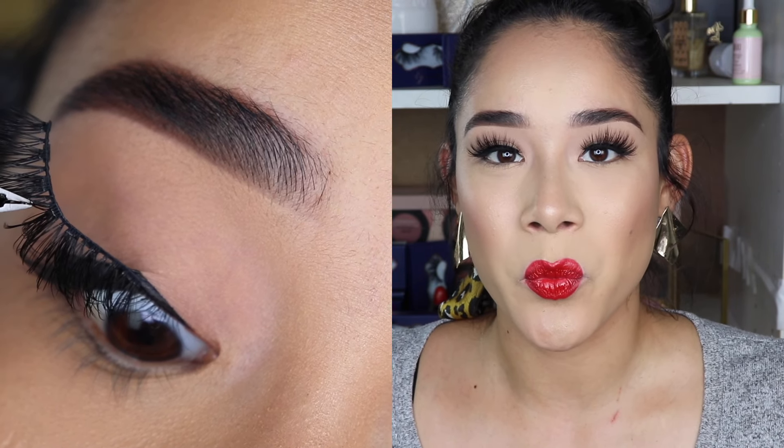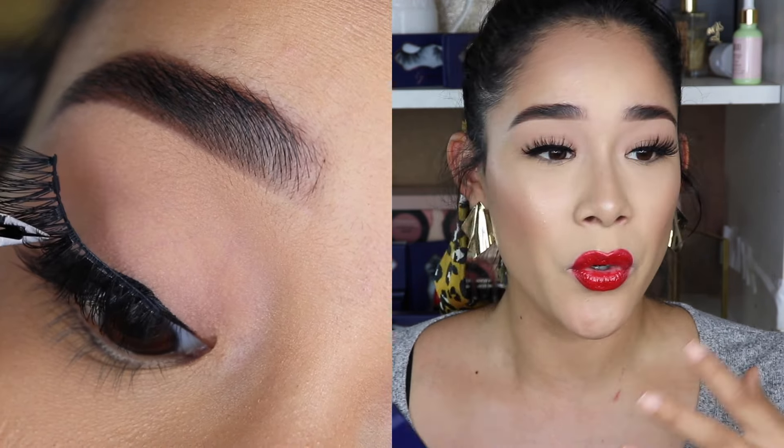If your eyes get watery, you cry, or you want to jump in the pool but don't want to mess up your eyelashes, you just take them off and then pop them right back on. It is that easy. So if you want to get your hands on these magnetic eyelashes...